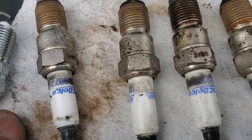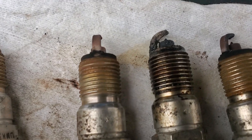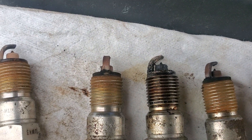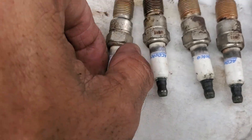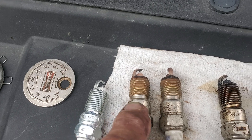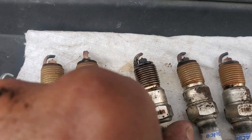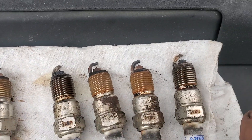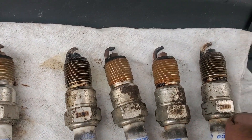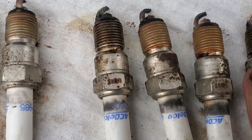But the older plugs — I haven't checked the gap on them, but if you look at some of these, they're actually fairly large. This is the number two cylinder, which is on the passenger side front. This is the number four cylinder. On the driver's side, this is the number one cylinder, and the seventh cylinder in the rear. So these were the most corroded.